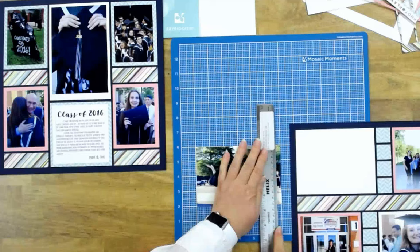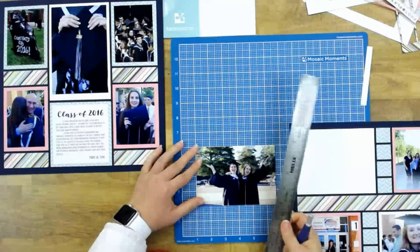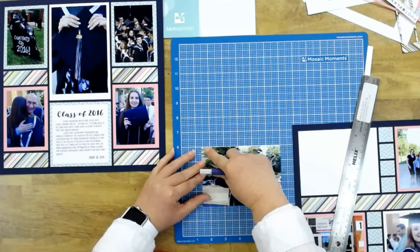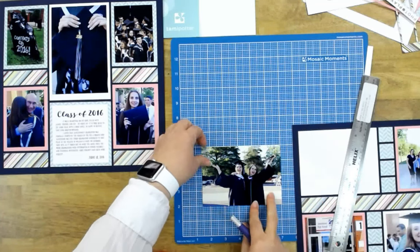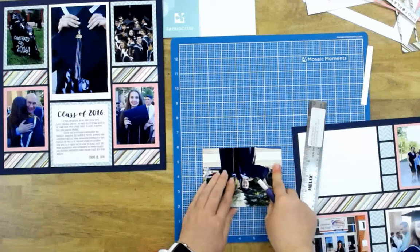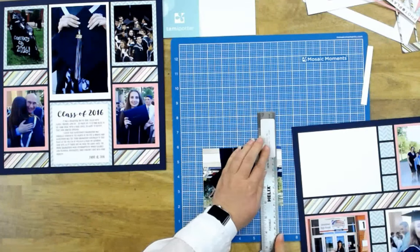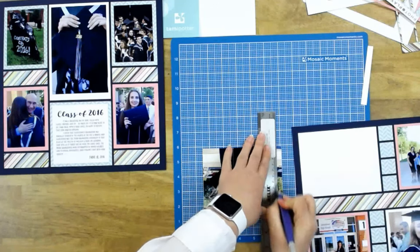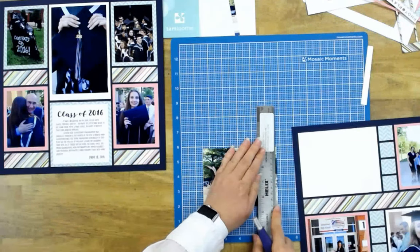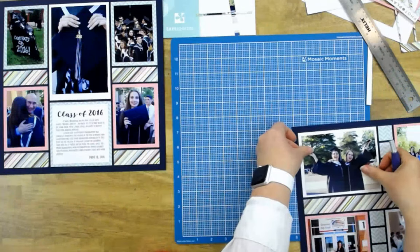I have about three-eighths of an inch extra in that direction, so I want to trim it down. I'm going to take two-eighths off of one side and another eighth off of the other side to get the right fit.